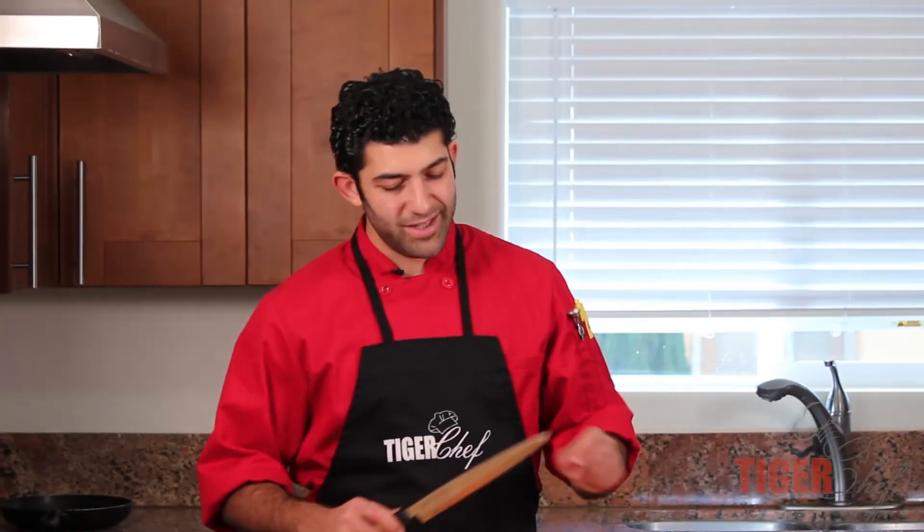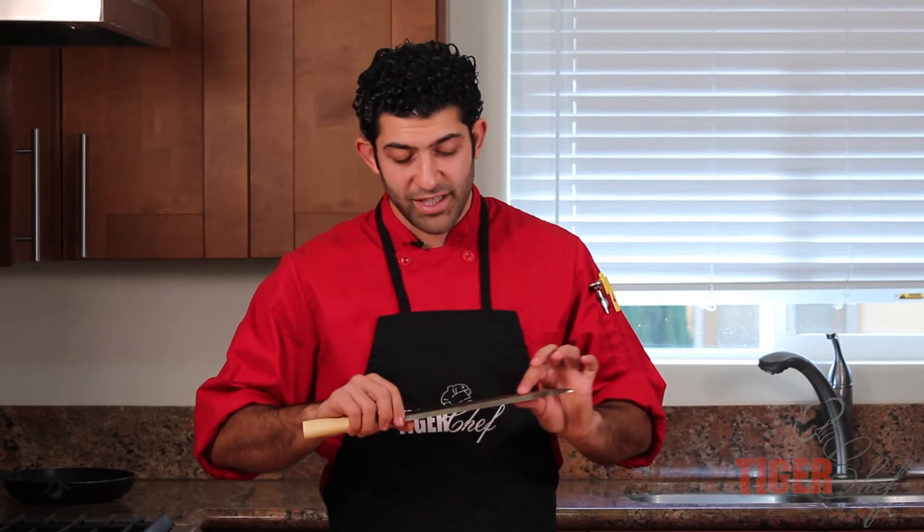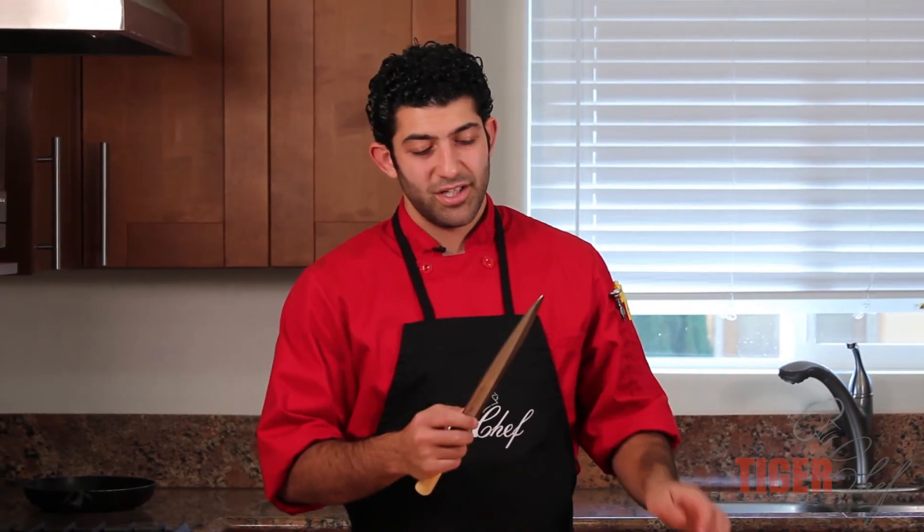So listen, if you need a knife for sushi and you're just getting into it, this is an amazing knife. Very affordable, very reliable, and the steel is extremely hard, so it's going to keep that edge for a long time. If you want to pick up this knife, come visit us at TigerChef.com. And if you want some more instructional videos, subscribe to our YouTube channel. Thanks, guys.